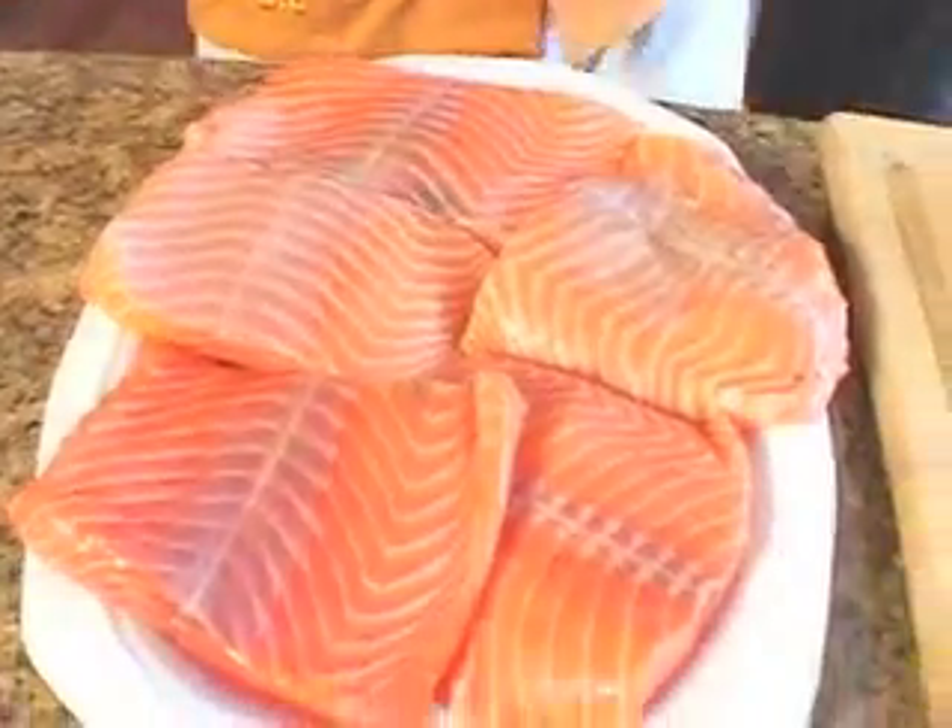To start my salmon dish, I start with the freshest salmon. Go right to the butcher — I have cut me almost a pound fillet each. Once I do that, I bring it home and I have my ingredients all prepared.